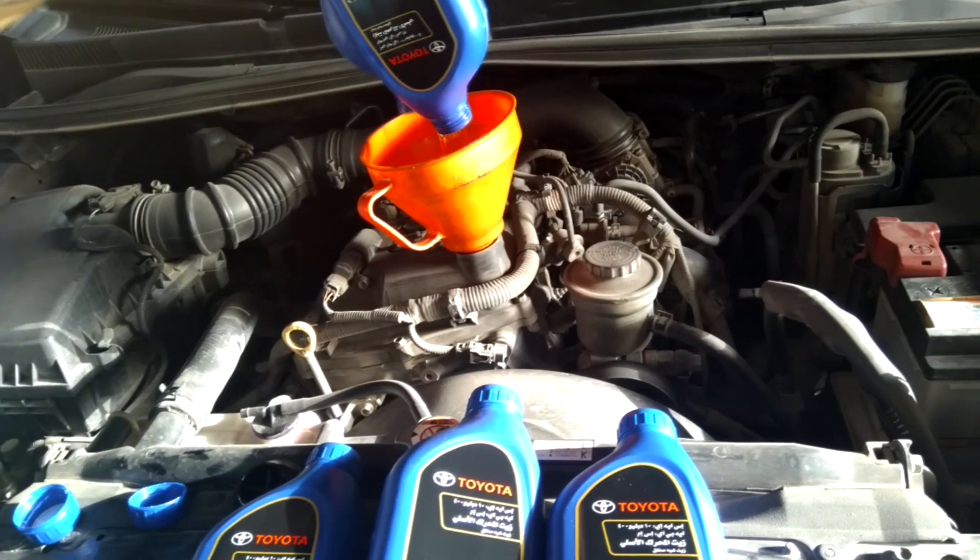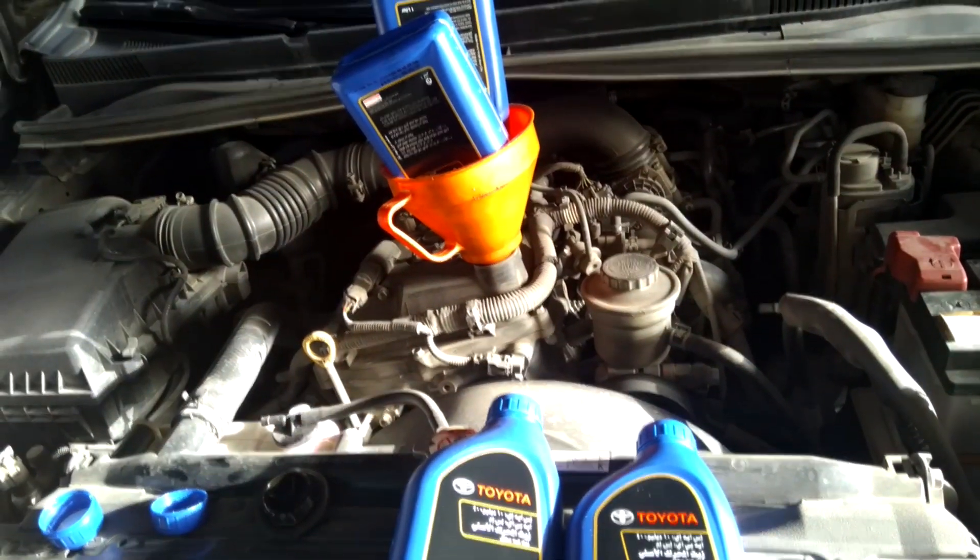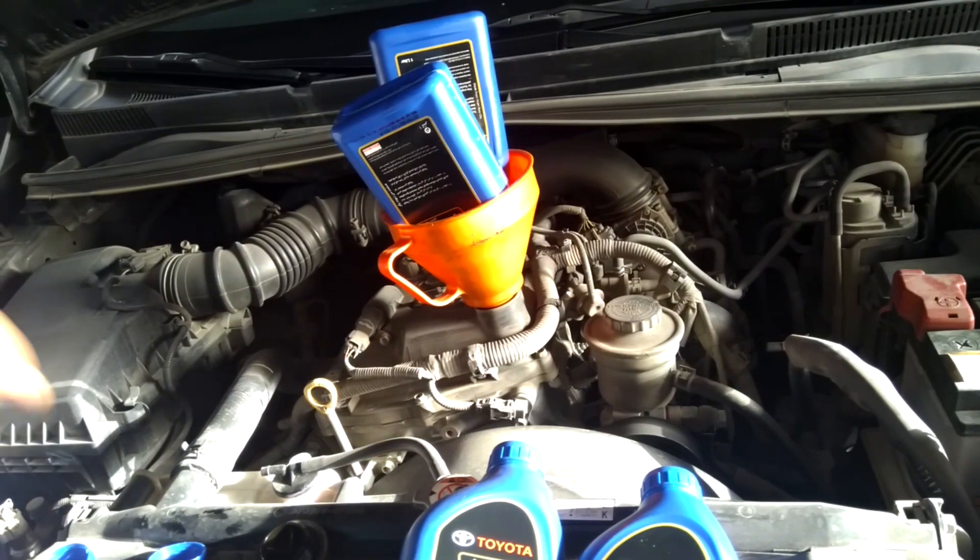There is also a dipstick gauge — you can check the oil level with the gauge after you fill it.